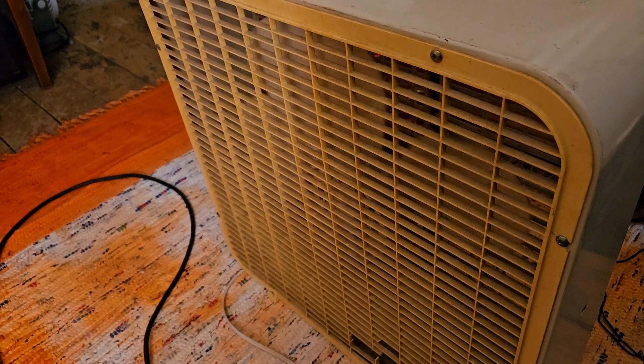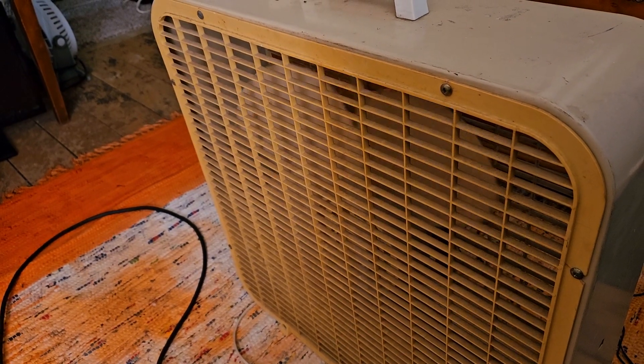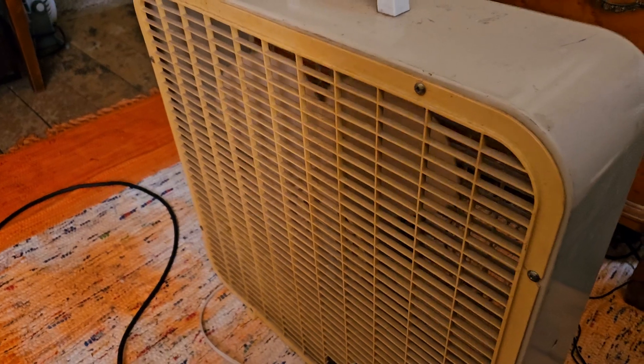I paid 25 bucks for a pair of these. I don't think I did too bad.